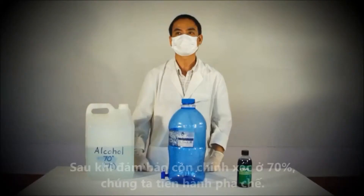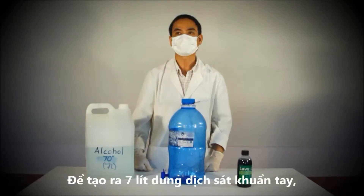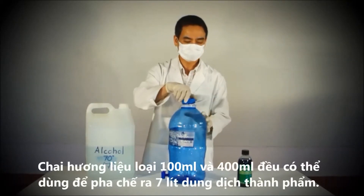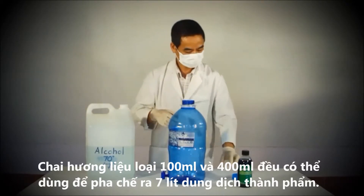Once you have determined that you have 70% alcohol, you are now ready to mix the solution. One bottle of concentrate is to be mixed with your 7 litres of alcohol in order to create approximately 7 litres of hand sanitizer. Both the 100 milliliter and 400 milliliter bottles of concentrate produce 7 litres of hand sanitizer.